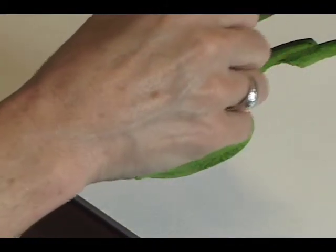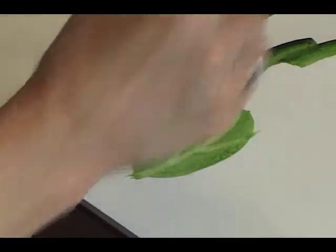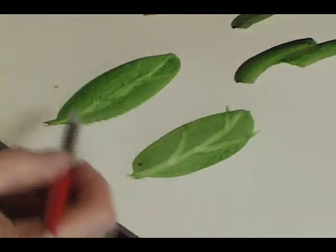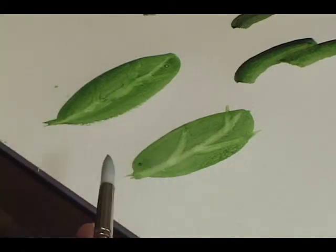Let it dry just a smidge so that it's a little bit damp, and then just trail water through it. You may have to do it a couple of times. If you practice that a little bit, you'll get the sense of a hint of vein without overdoing the painting.